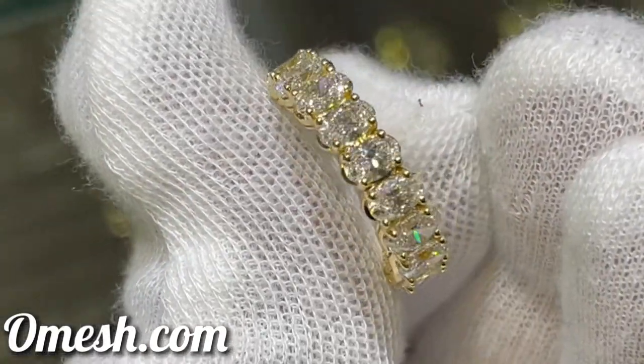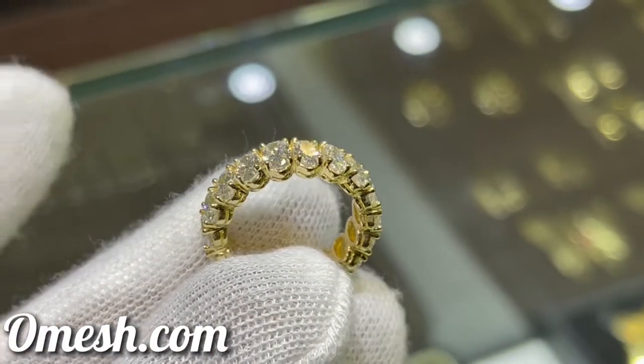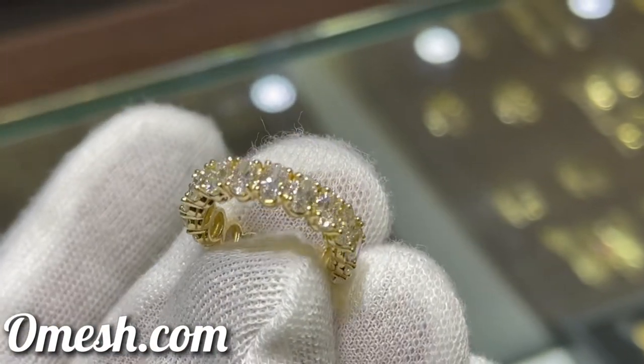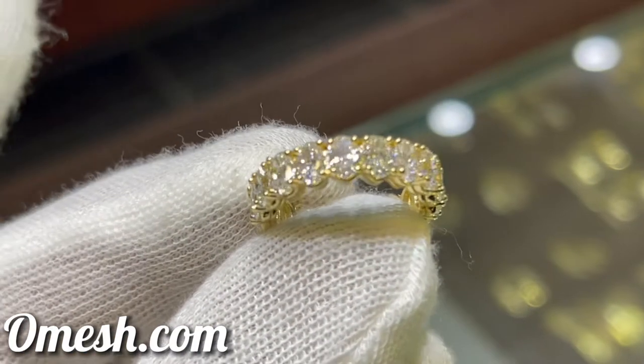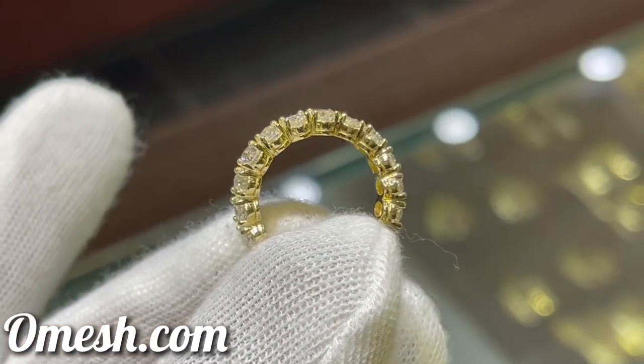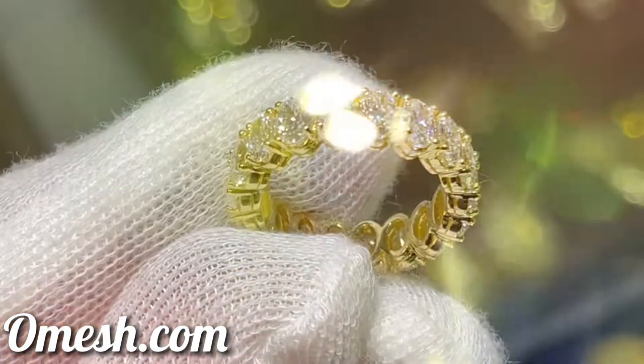With a product of this magnitude, you want to make sure that each diamond is as secure as it can get. Using the 4-prong setting, notice how thick each prong is, yet not overshadowing the beauty of the diamond.